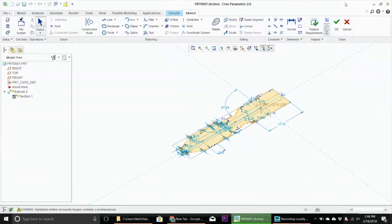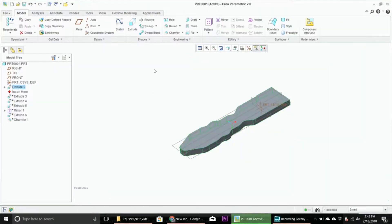Hey guys, Neil with TripTheRoad here. Today I could not find my car keys. Luckily, earlier this year I actually made a CAD model of my Dodge Shadow's car key and I was able to 3D print it.